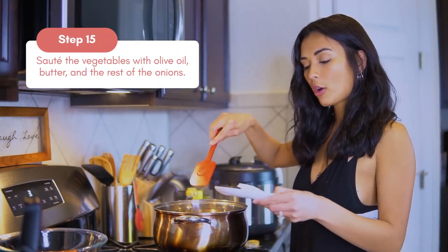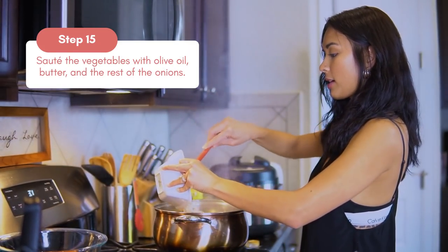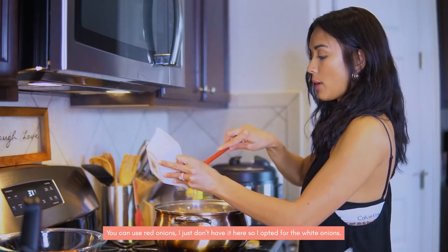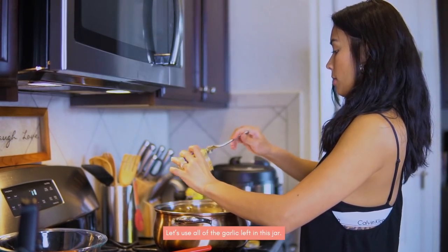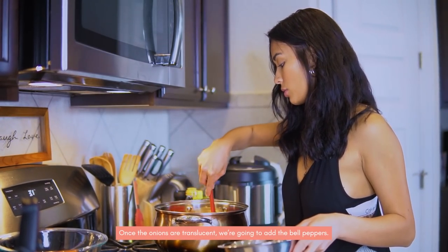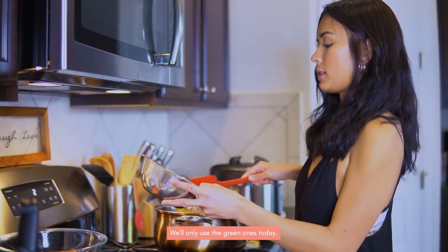I added a little bit of olive oil and a little bit of butter again — it's really good with butter, right? Then the rest of the white onion — you can use red also, I don't have red so I'm using white. Mix it, then add a little bit of garlic. When the onions are translucent, that's when we're going to add the green bell peppers. Some people like to mix green and red, but we're just going to use green.